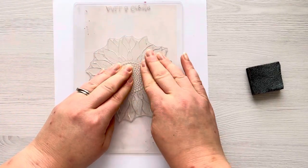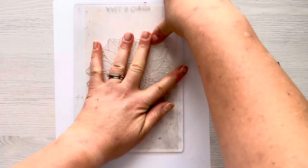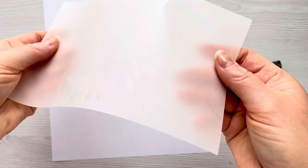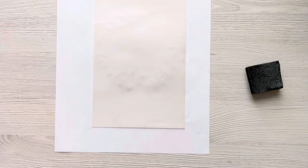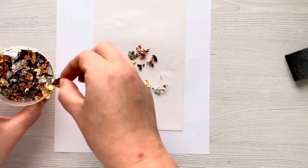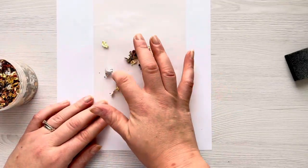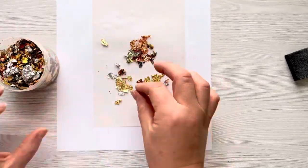I've put a piece of scrap cardstock underneath just to catch the gilding flakes. I'm going to make sure we've got really good pressure. You can be a little bit slower on vellum because it's a type of plastic — the stamp doesn't stick to it — but there you can see all the lovely stamped detailed image. I have missed one or two areas but I'm not worried about that for this technique. I'm going to pick out some of the different colored flakes, using darker flakes for the center and lighter flakes for the petals, and I'm just going to rub those all in with my finger to make sure we've got a nice good coverage.